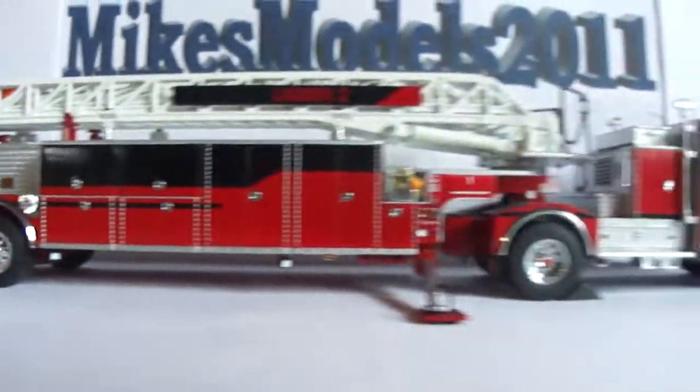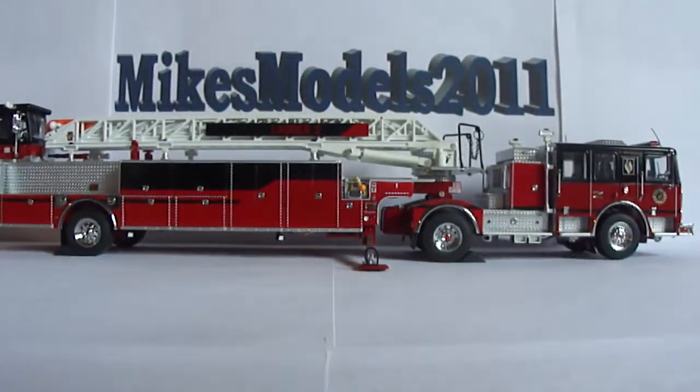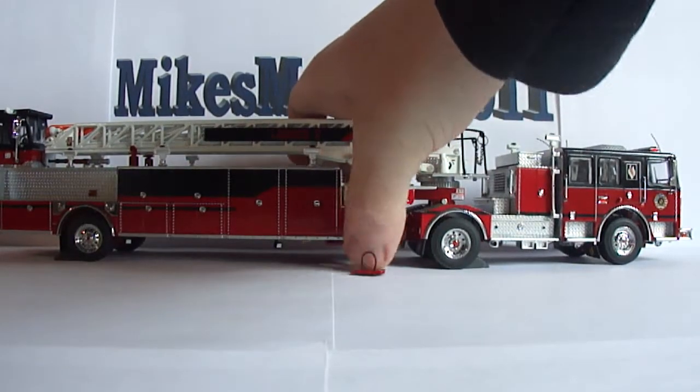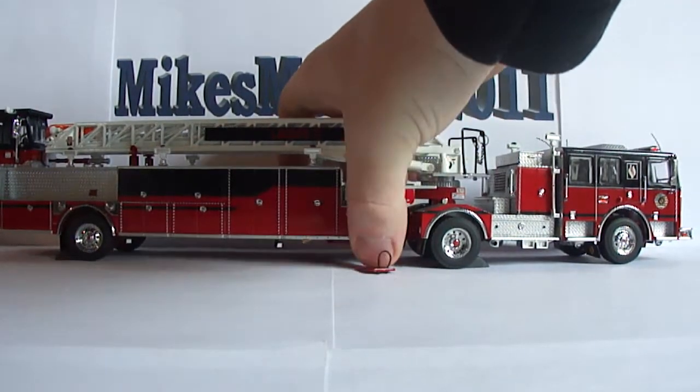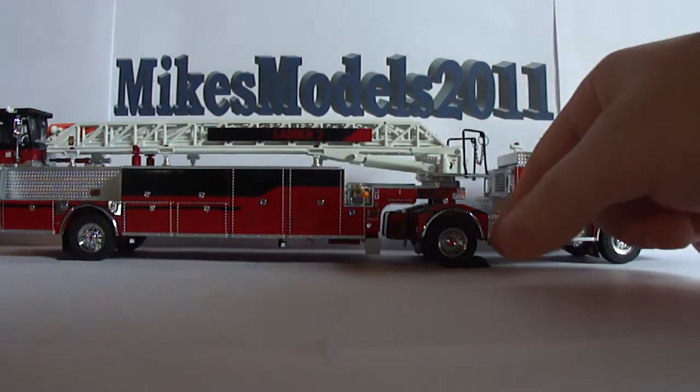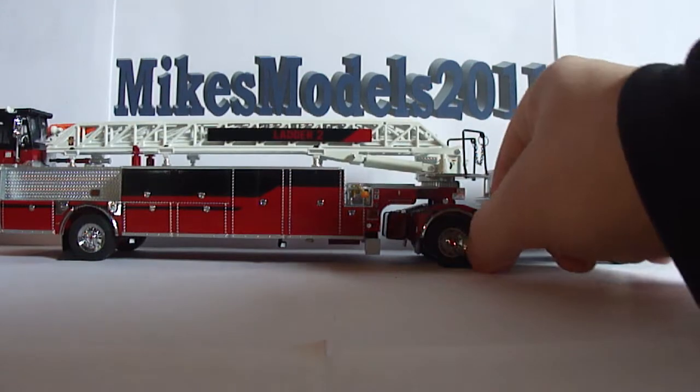Overall, this is definitely a very nice piece — you can't take that away from it. It is a very expensive model. I like fire stuff, but I'm not truthfully a fire truck collector, at least not at this point.